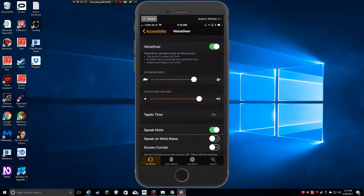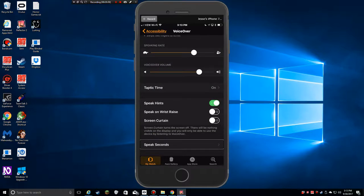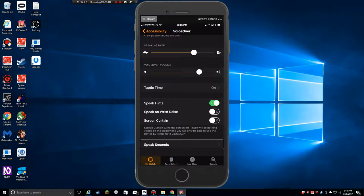Speak Hints is on. Speak on Wrist Raise is off — as a low vision user I don't need VoiceOver to speak every time I raise my wrist, since I can literally lift my wrist, the screen comes on, and I can view the time on my large watch face. It's 3:13 right now — boom, that's it, it doesn't say anything until I touch it. Screen Curtain is off. Speak Seconds is available but I don't use it.